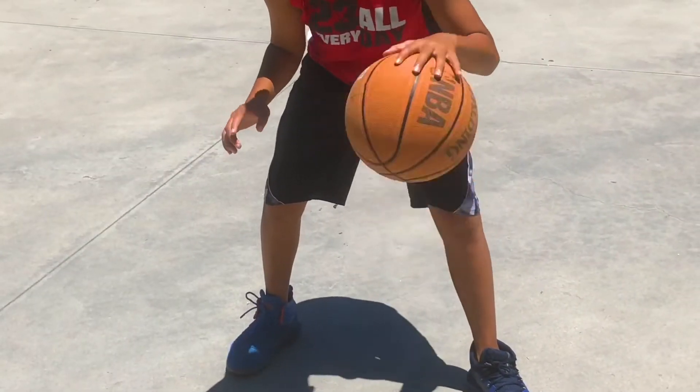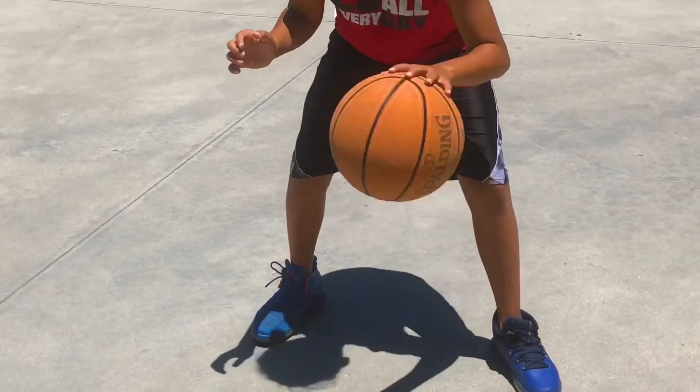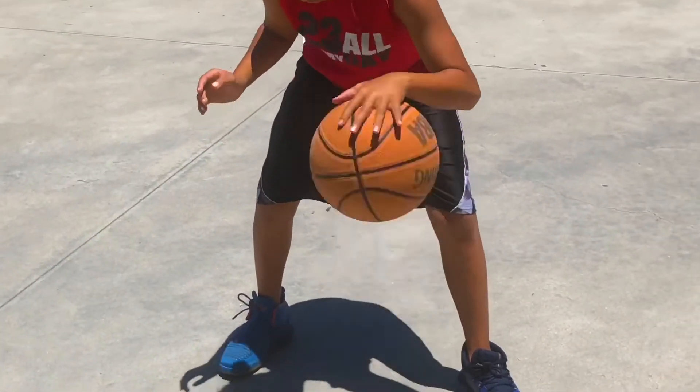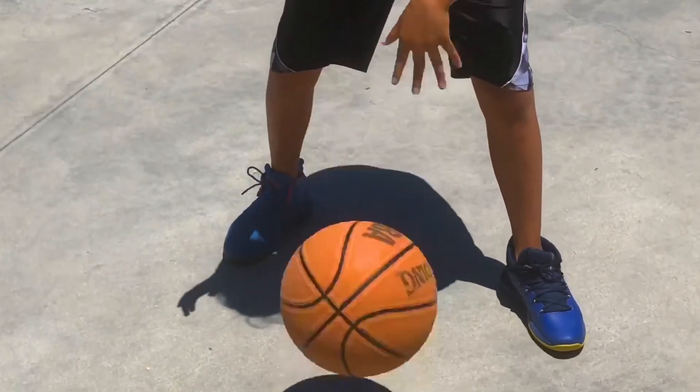Here I have Zion demonstrate our first dribbling technique. As you can see, he is only dribbling with one hand as well as only his fingertips. That will give him and you total control of the ball.